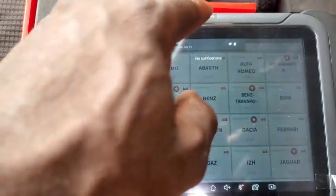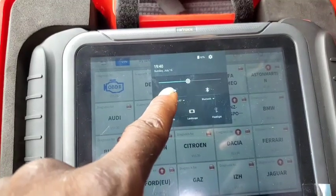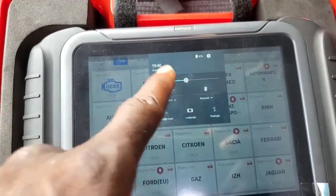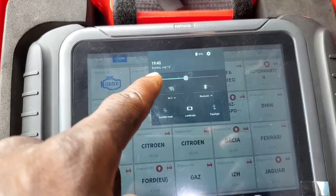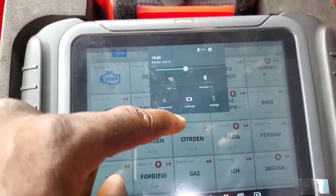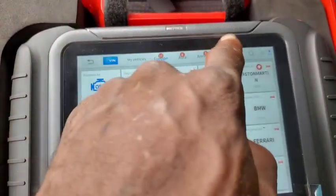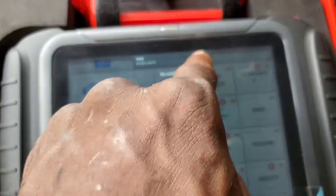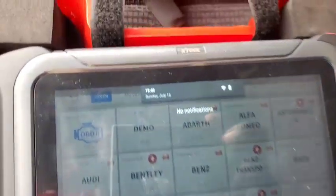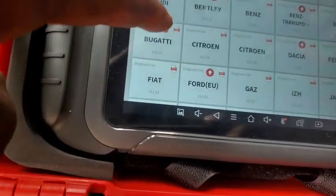I forgot to tell you — you have to connect it to your Wi-Fi from here to be able to update. You have to swipe it to connect your Wi-Fi through this. As soon as it connects, it's going to show right up here. You can see it has now connected.